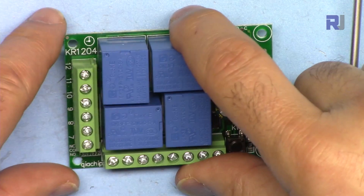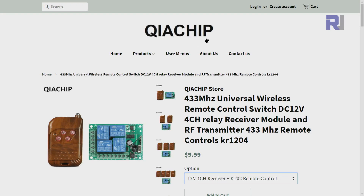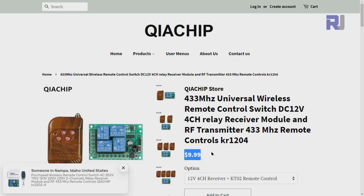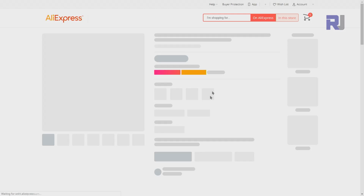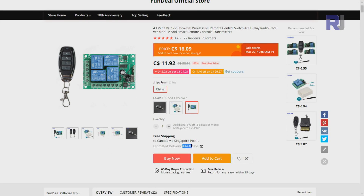This is the KR1204, a 12 volt 4-channel relay from QIA Chip. On their website they show it with a different remote, but all 433 megahertz remotes will work with this. You can purchase it from eBay, AliExpress, or Amazon. I purchased this one with four keys for $11.92 Canadian.